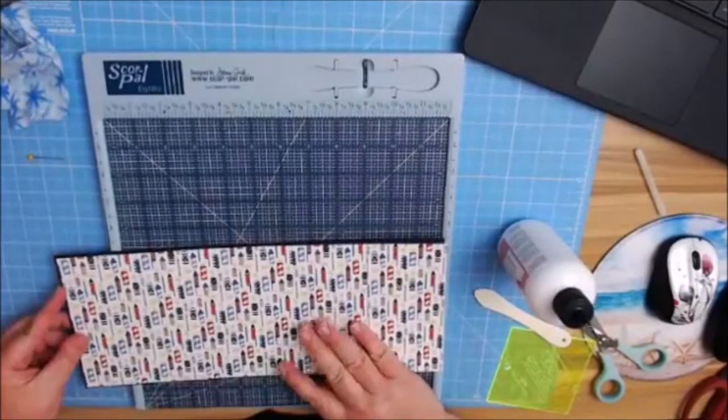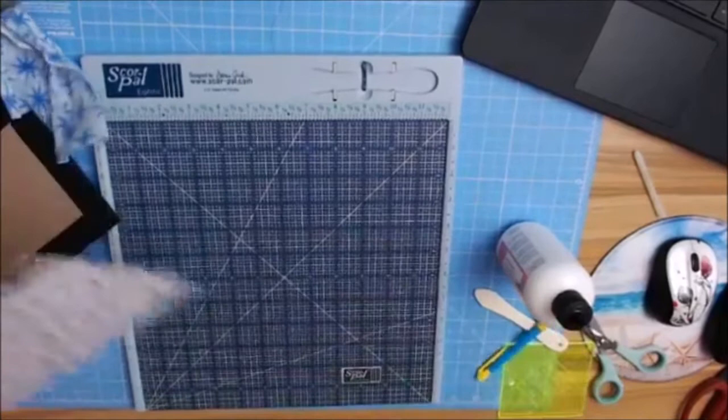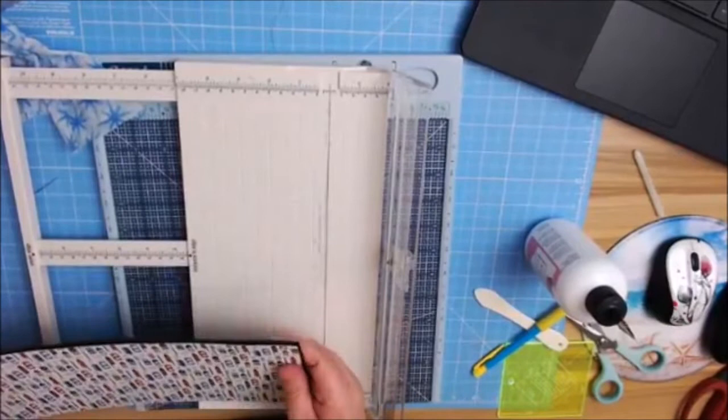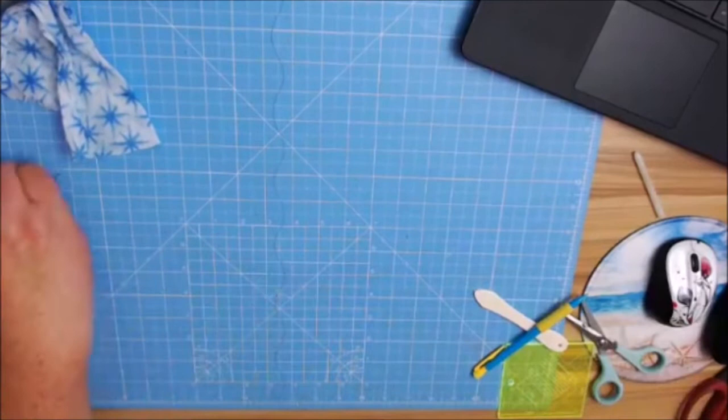I can line this up and see where I need to trim it — basically a quarter of an inch. It's better to go over than to go under because then you'll mess up your whole piece — that's my best secret advice. Now I'm going to double check before I put my cutting board up. It's perfect. We're going to move this out of the way so I can get out my two-inch tape.